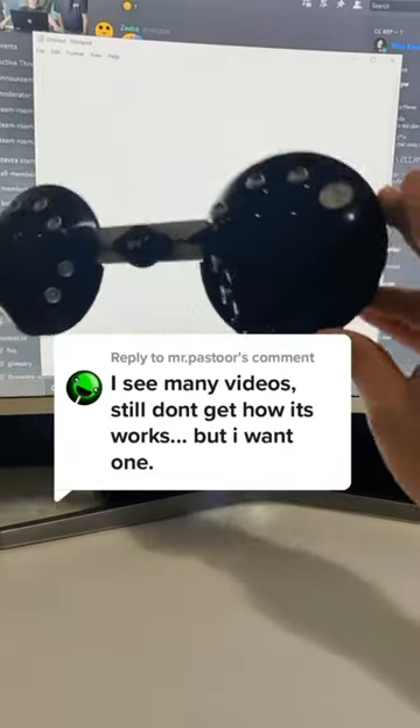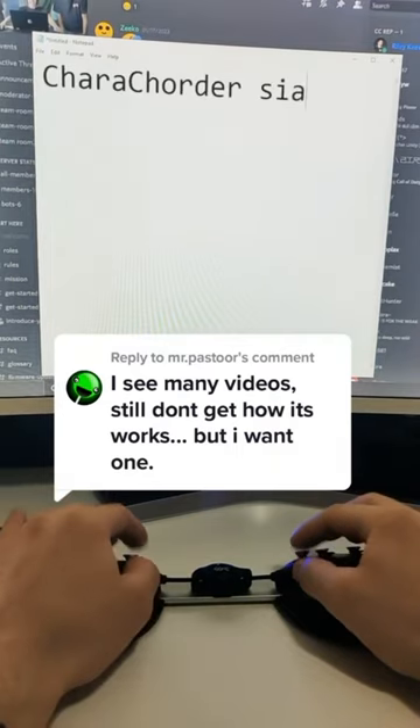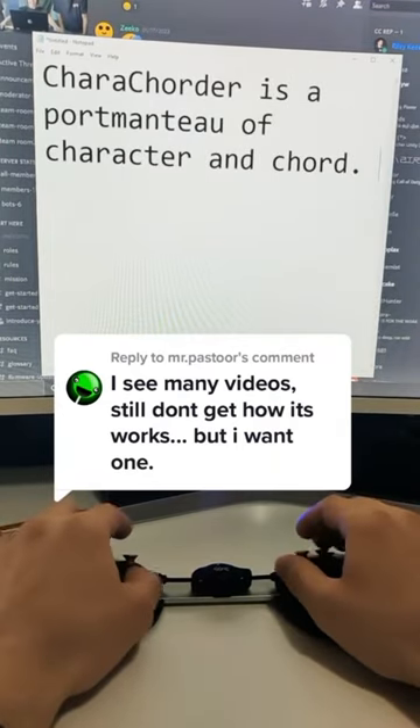It's been a while since we've done a basic how-it-works video, so probably a lot of people share the same sentiment. Caracorder is a portmanteau of character and chord.